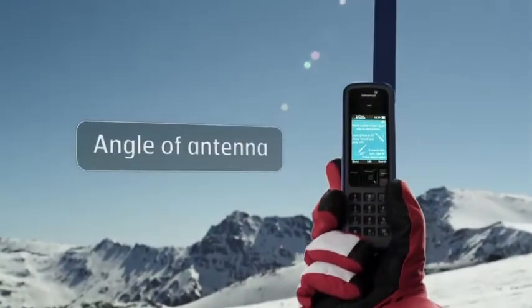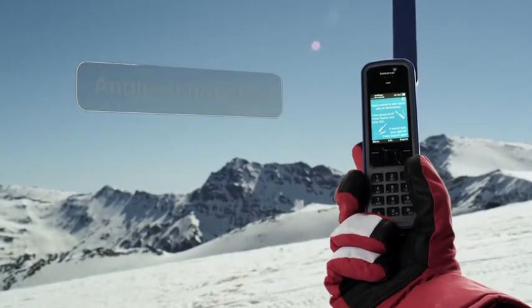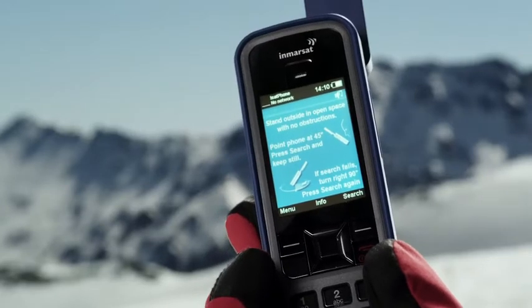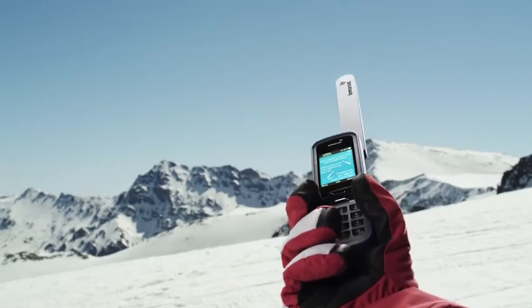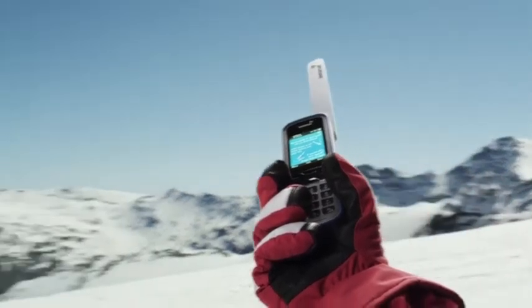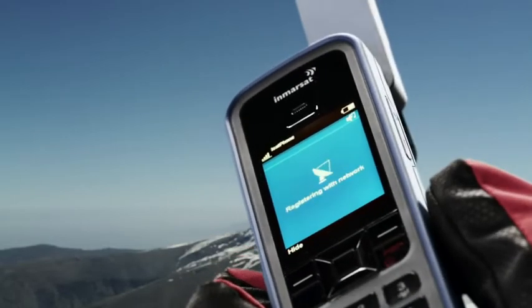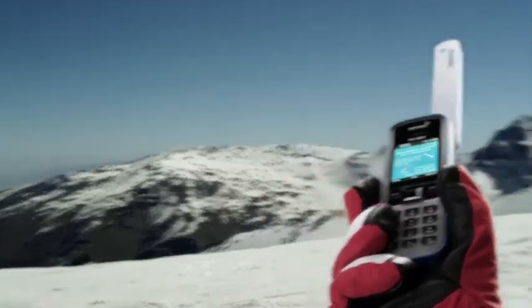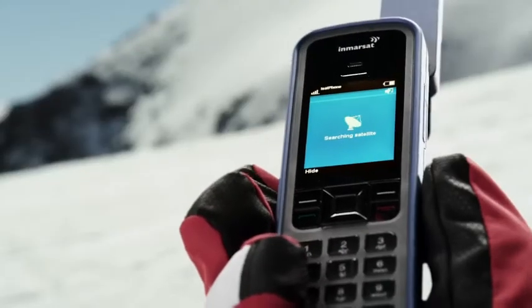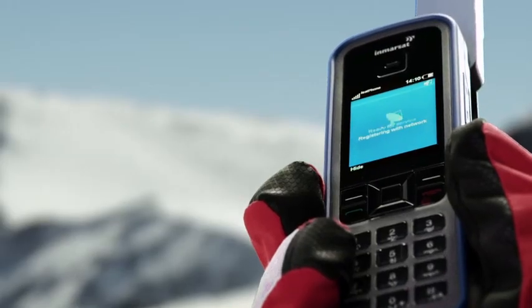If you're in the extreme north or extreme south, the angle of the antenna becomes more critical than usual. You might see this screen telling you to tilt the phone at 45 degrees to the horizon. If you know where the equator is, point the antenna in that direction and press Search, then wait for Network Connection. If you can't be certain where the equator is, make a quarter turn right and press Search. Repeat the process again if necessary, until 'Ready for service' is displayed.